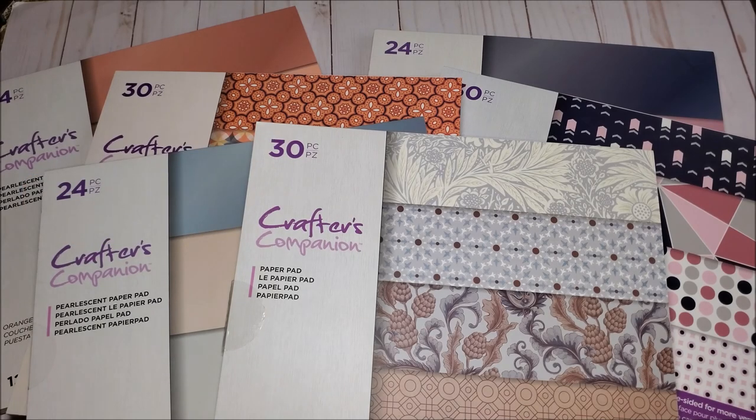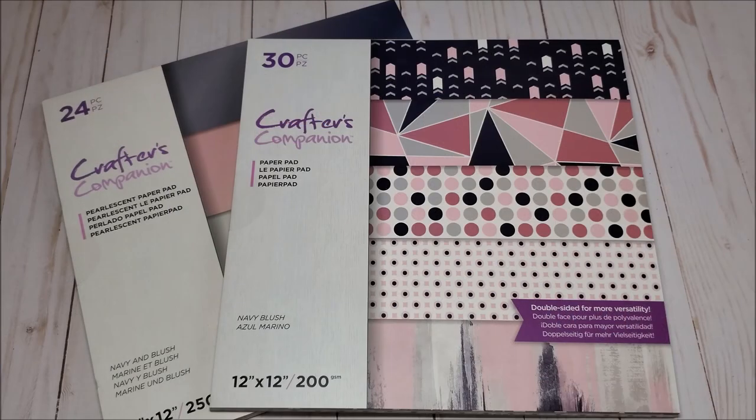Hello my crafty friends, I sure hope you're having a fabulous day. My name is Robin Pitts with Sir Chauncey Rocco Creative Designs. Today I have another Crafters Companion haul. I ordered these beautiful pearlescent papers from the UK Crafters Companion site several weeks ago, just received them on Monday, and I'm really excited to show them to you. There are three different printed collections that are double-sided and also come with coordinating solids.